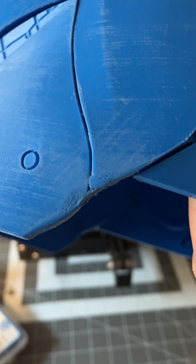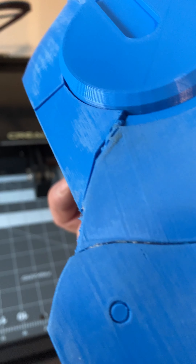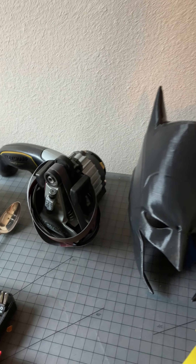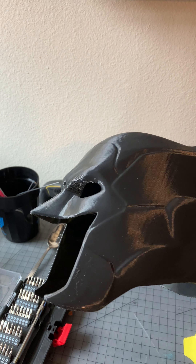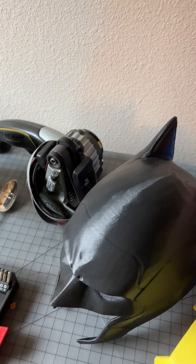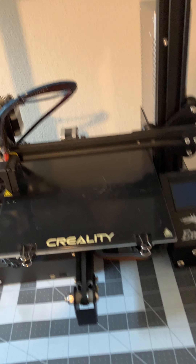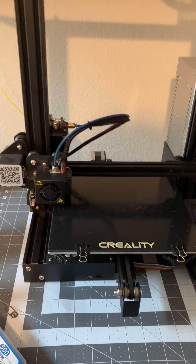There are spots that didn't print great — definitely spots that aren't perfect. But for just sitting right there underneath my TV, it's fine. I printed this Batman cowl. Same deal — obviously it's not life-size, it's very small. But this came out really, really pretty well. There's some cleanup to be done in some spots, and of course you can't expect a 3D printer to print something that's like movie quality. You have to put a little effort into it.